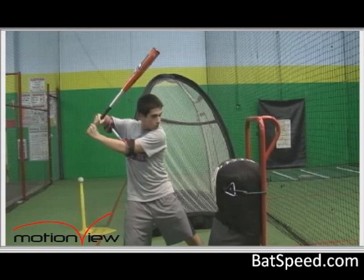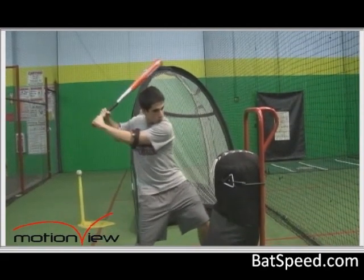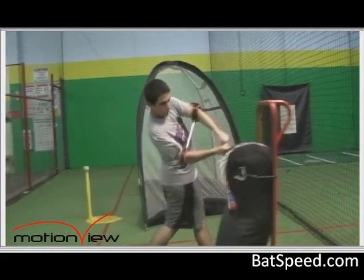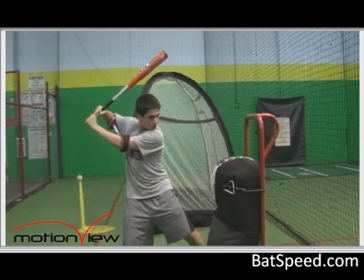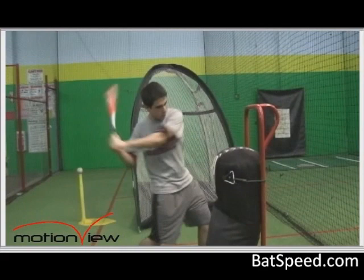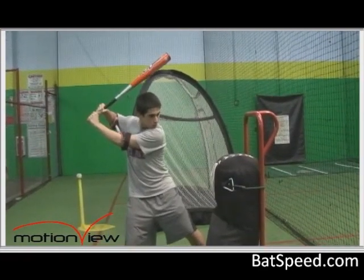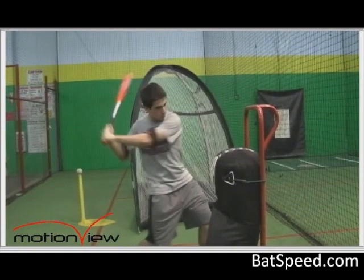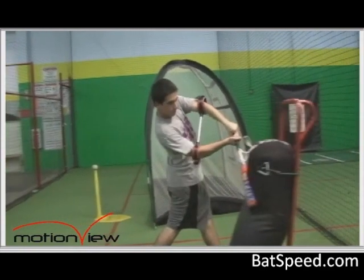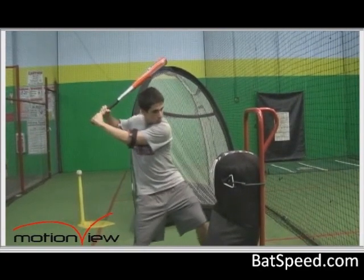Once you have a good comfortable fit with the connector, we highly suggest swinging against a heavy practice bag so the bat can be stopped at the point of contact. The connector is generally going to place the arms in the correct position. Take a few swings against a heavy bag with the connector on, and then take the connector off and swing against the bag trying to duplicate that same feeling.